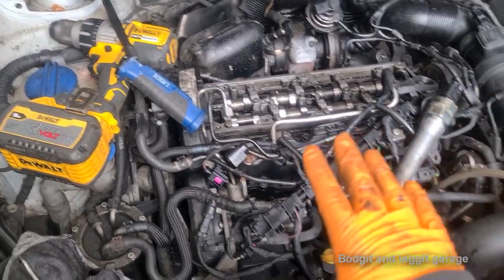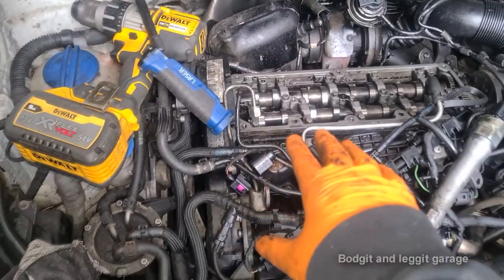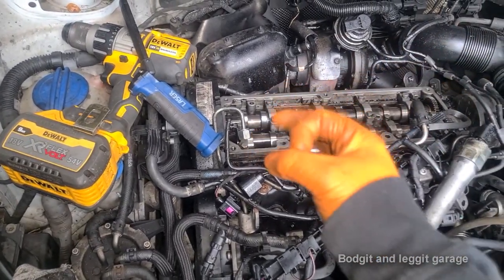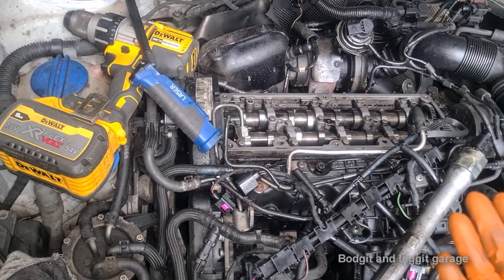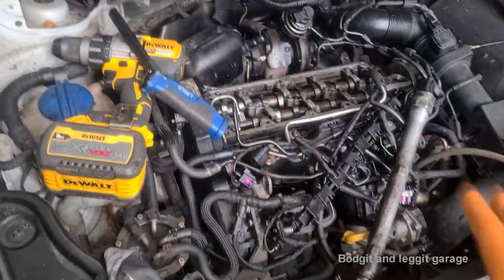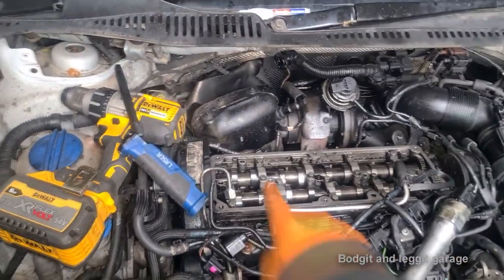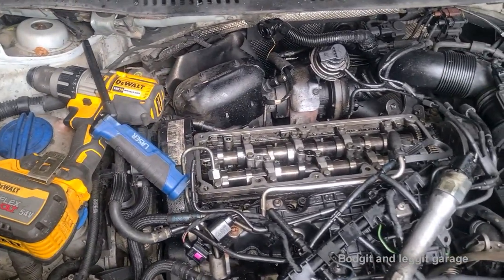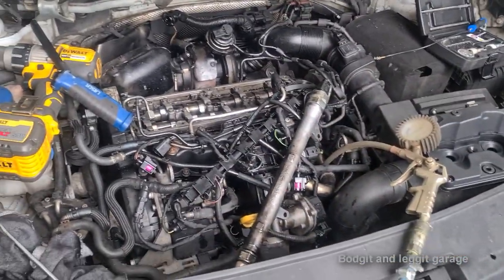I've been servicing this vehicle for about a year and originally told the customer about the issue, but this was the only time we could actually do it. As it turns out, it was more of a nightmare than it should have been. I didn't hear the injectors leaking, so it was obviously very small — but the carbon had actually self-sealed them. It must have been leaking for a while before I got to it, then it essentially sealed itself. But as it sealed itself, it seized the injectors in. Hopefully we shouldn't have an issue with this again once we get everything sealed and seated properly — but obviously, time will tell.